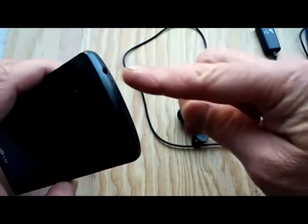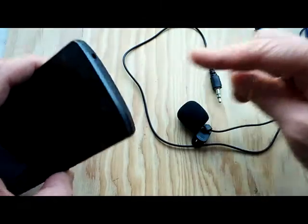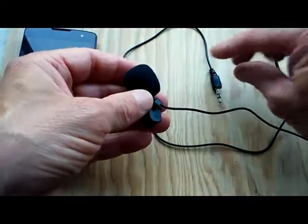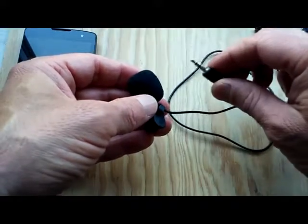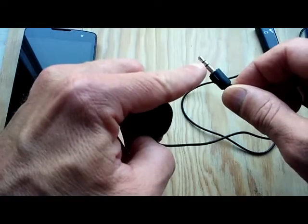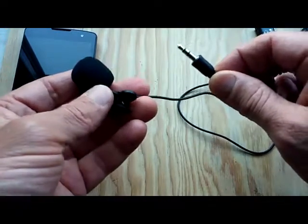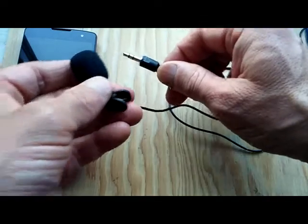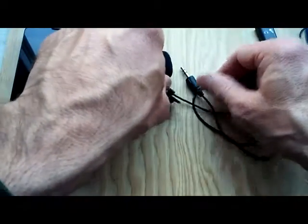So here's your smartphone with the 3.5 millimeter headphone mic jack. Your simple lavalier mic is going to have a tip ring sleeve, or TRS, connection. You can see two black lines on it.